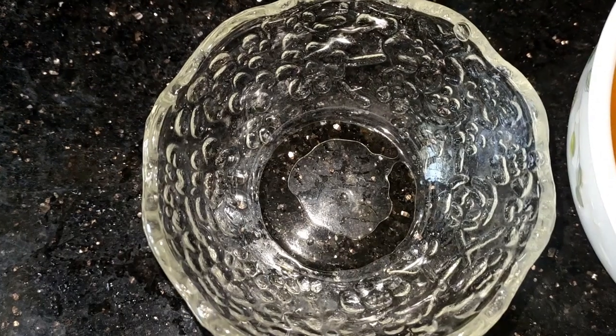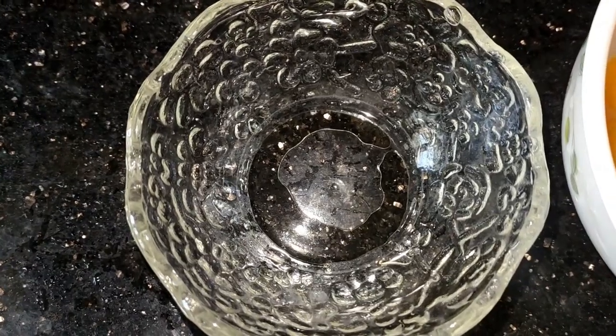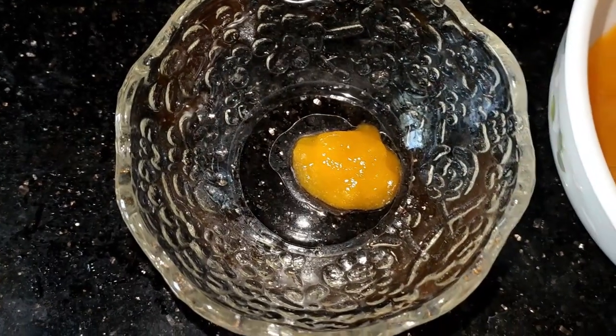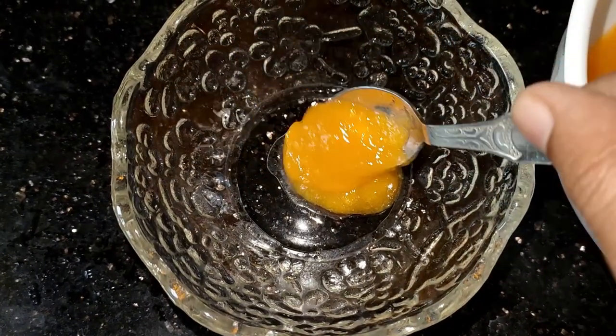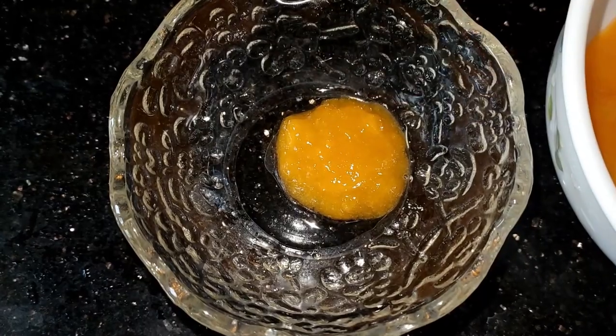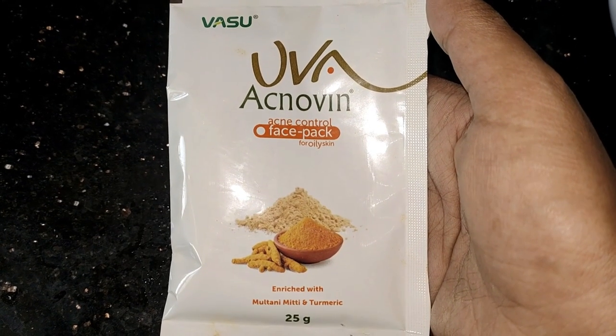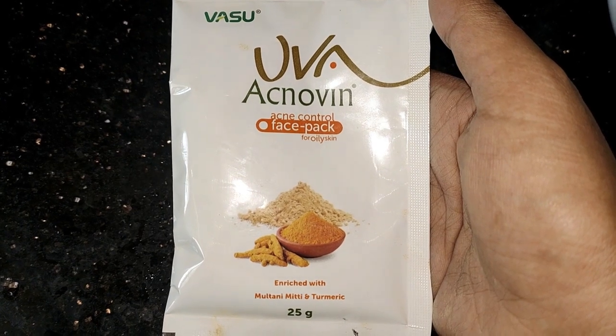I will add 2 spoons of papaya and a small spoon as well. Then I will add it to the face pack.